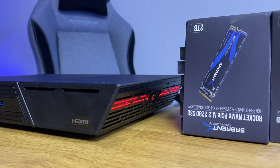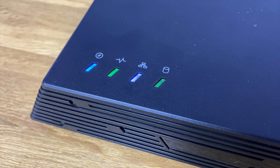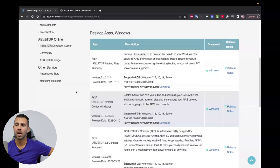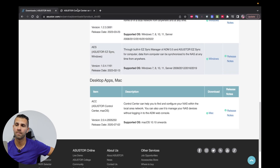Now let's close the Flashstor 12 and boot it up. I've connected the Flashstor 12 Pro to power, to my 10 gigabit switch, and I'm connected to my laptop via a Sabrent Thunderbolt to 10 gigabit adapter. I pressed the button so it could boot up, and it looks really awesome when it turns on — it has this red theme on the side. If you already know your IP address, you can log in directly; if not, just go to the ASUS website and download the desktop app for Windows or Mac.